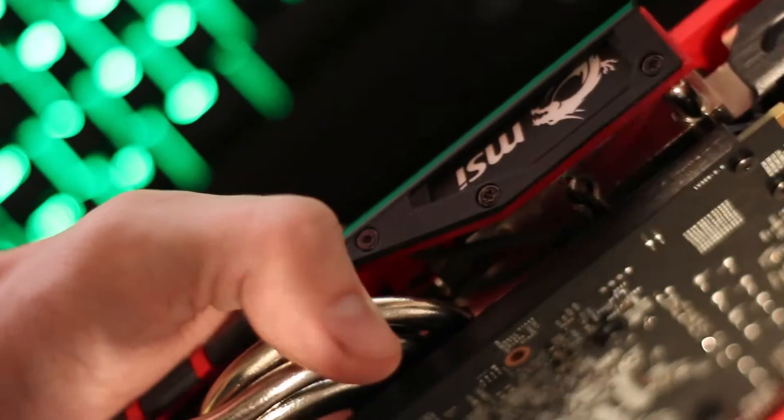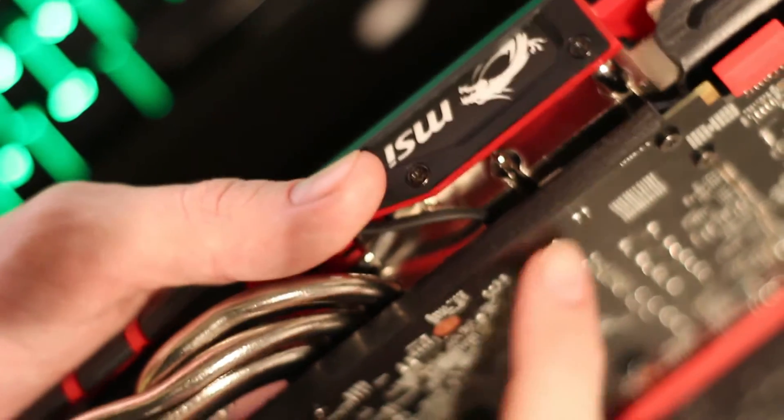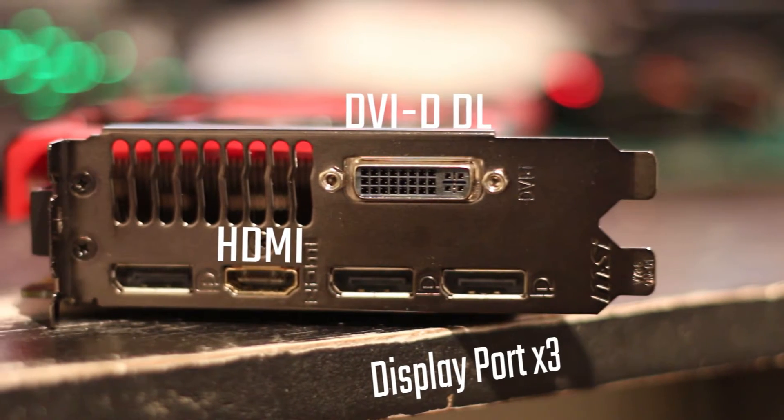Something I found quite interesting was that it actually has a metal plate between the PCB and the cooler to keep the card rigid and prevent flexing. That feature was actually in the 970 and 980 but I hadn't quite noticed before. It's a very cool thing and it means you don't necessarily need a backplate, even though I do like backplates.